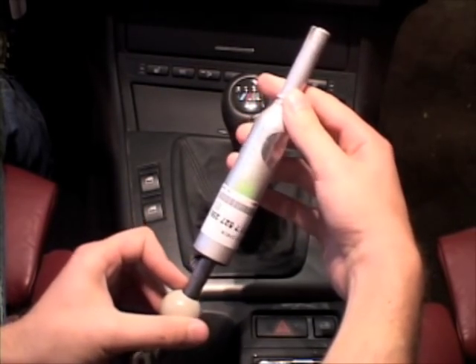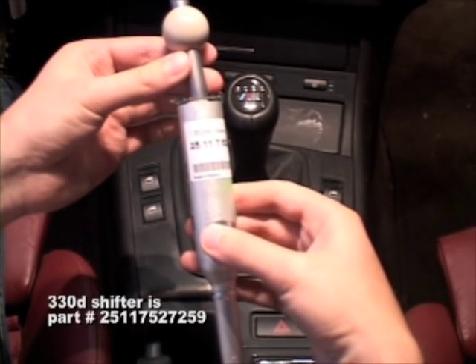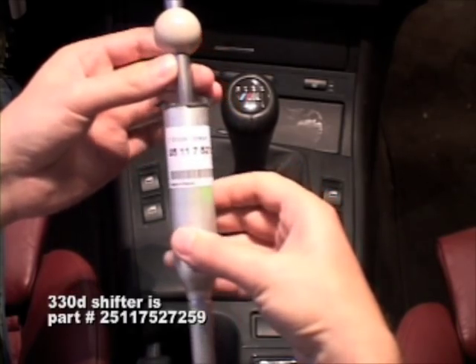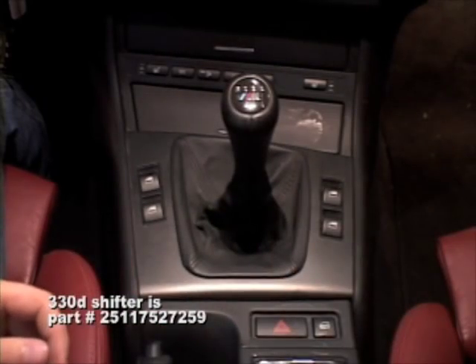It's very similar to the Dynan short shift kit from BMW. I don't know if you guys can see the part number — you can probably look it up anywhere. About $60 from the dealer. So, let's get on with the show.